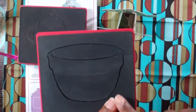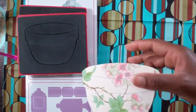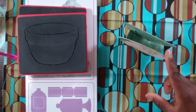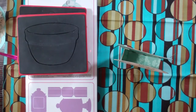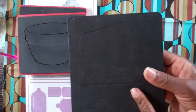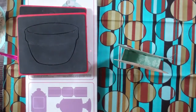I also used the Sizzix mixing bowl — once again, another older die — and I made it 3D. This one rocks as well, so cute. The 3D piece I used for that one came from a smaller scoreboard die called Clay Pot, which is this size here.